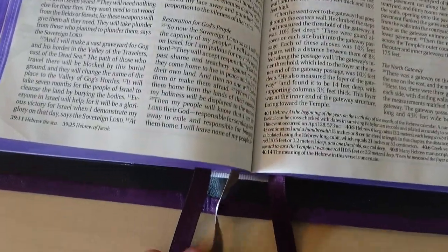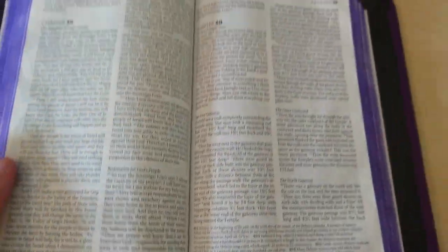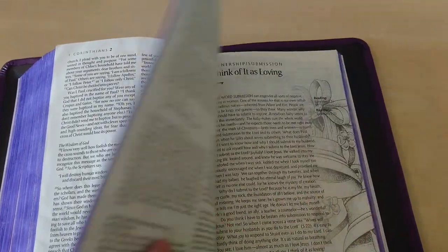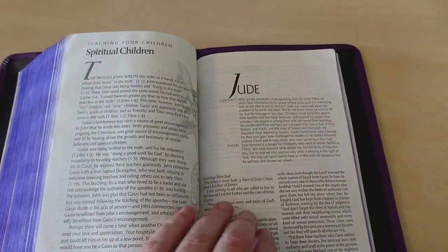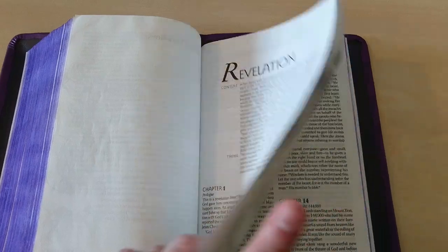I hope when she sees this she will be pleased and she'll like it. I tried to do my best with this type of leather — it took me a while to fold it because it was thick, and to tame it, but it looked well at the end.